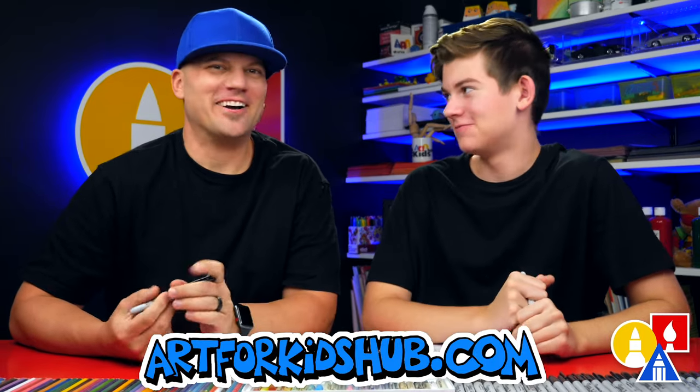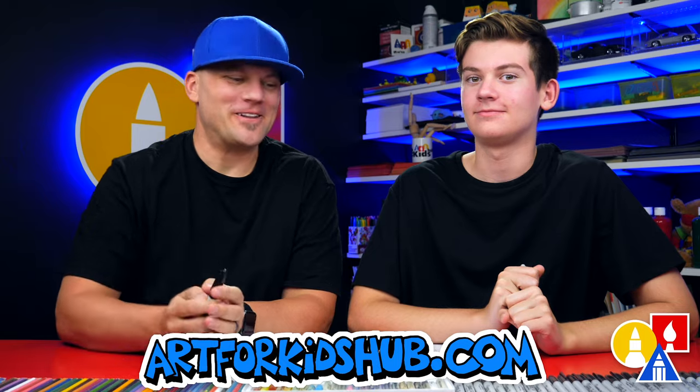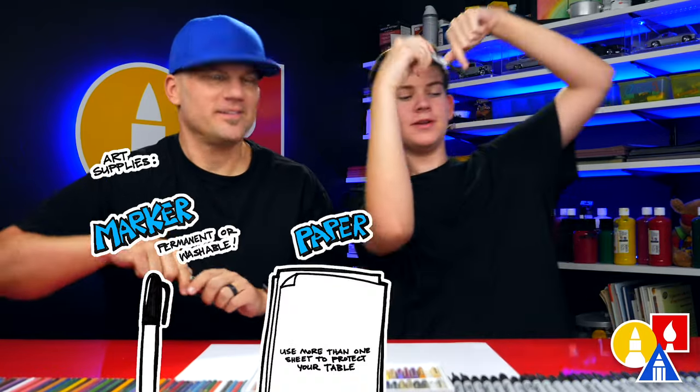Hey friends, today we're going to be drawing a cockroach — a really gross cockroach. It's going to be a lot of fun. We hope you're going to follow along with us. You need your drawing supplies. We are going to use markers, some paper, and something to color with.